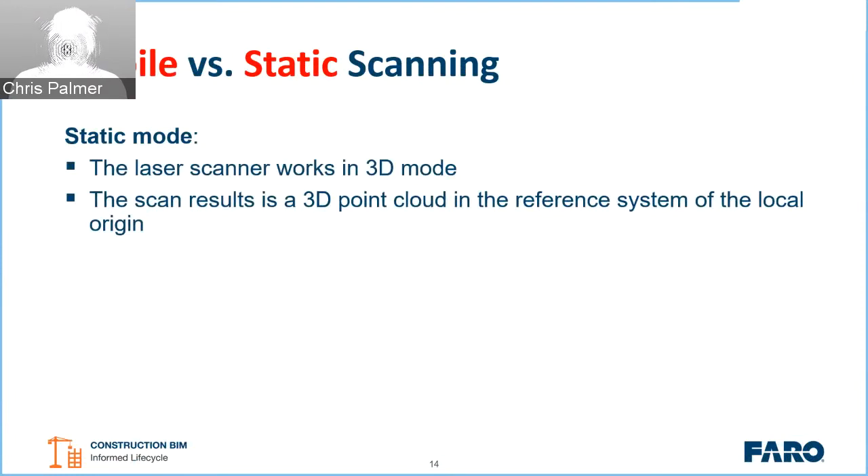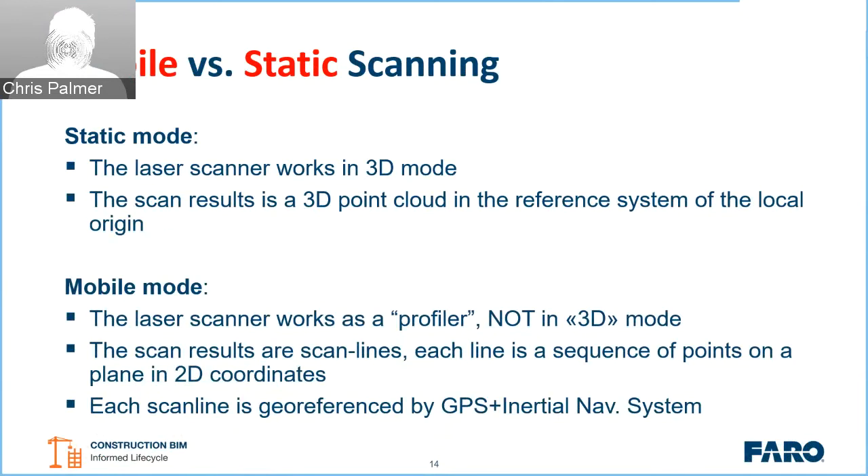Mobile versus static scanning: most people who have used a FARO Focus unit or laser scanning technology will know how a 3D static scan works — the unit rotates, sending out a laser beam in a 305-degree field, generating a 3D point cloud. However, when we use a FARO Focus in mobile mode, it works as a profiler, scanning one line at a time and fixed in a static rotational position.